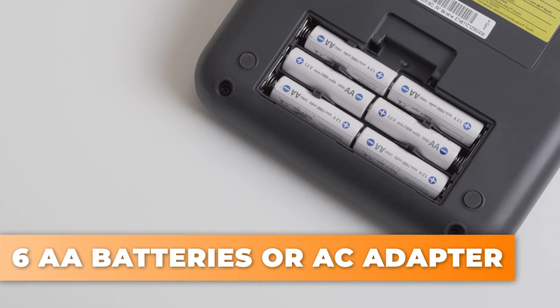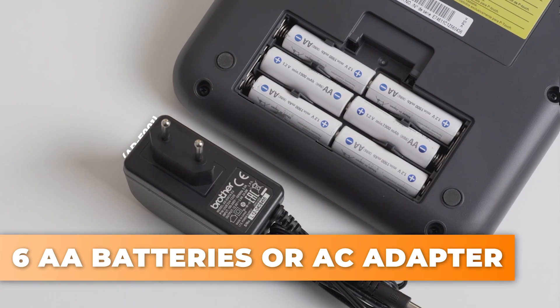By the way, if you want to know more about other label printers from Brother, check the related links and visit TME EU. To power it up, you use six AA batteries or the provided AC adapter.